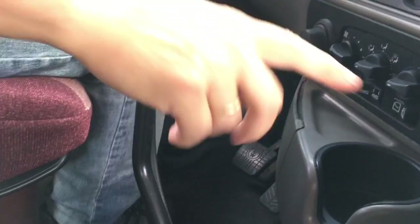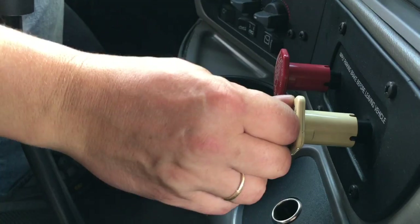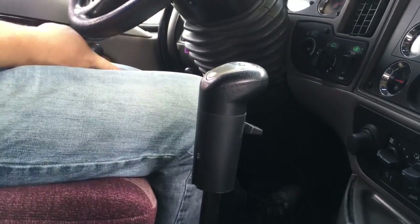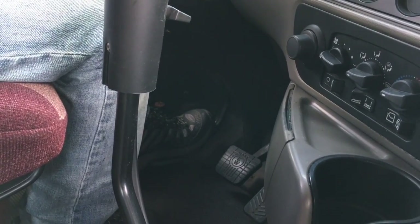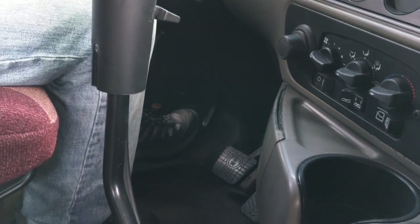Now I'm going to do the reverse. First I'm going to set the trailer brakes and release the tractor brakes. I'm going to again slightly ease off the clutch and see if the trailer spring brakes are holding me. As you can see, they do.